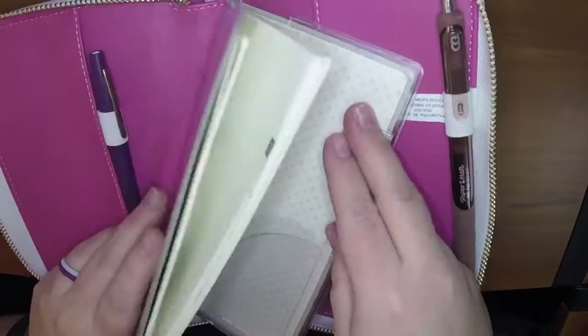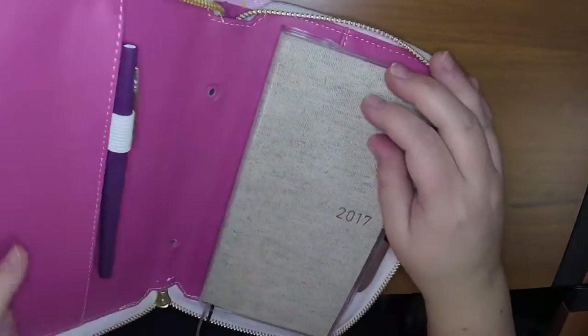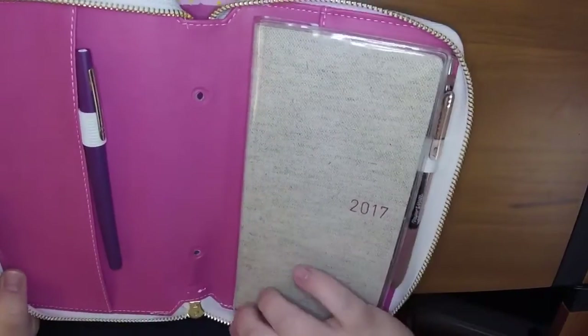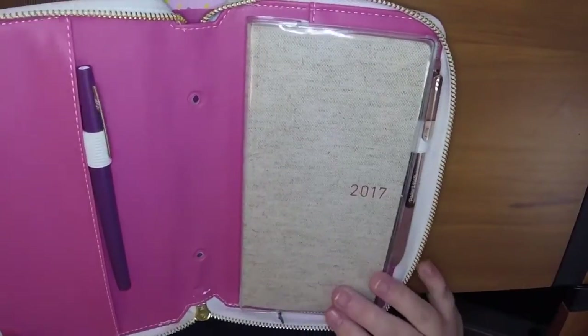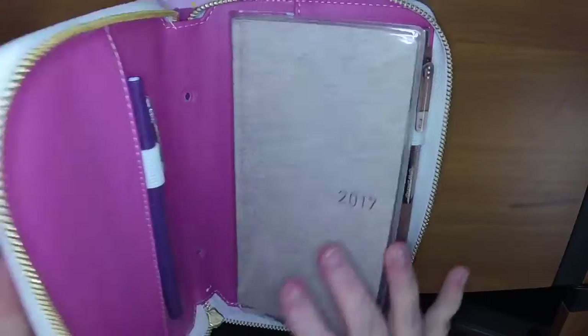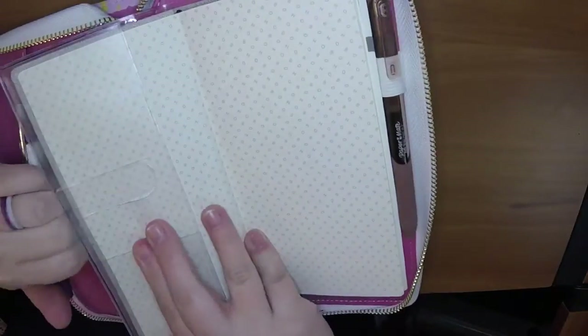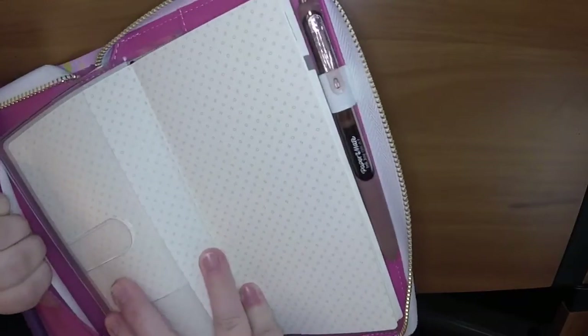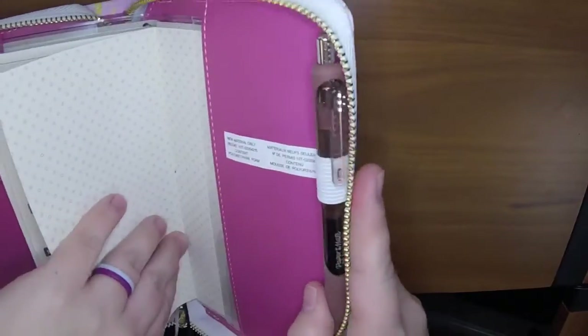So this would work already without having to make any changes. It would just tuck in there like that, and it fits well. It's almost the exact same size height-wise, and it would obviously zip fine. So you could do like that — if you wanted to tuck the other side in, I think that would probably work fine as well.